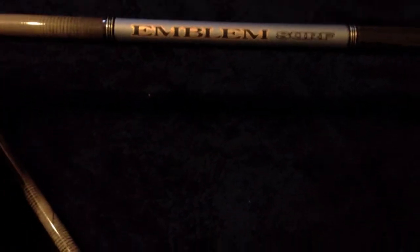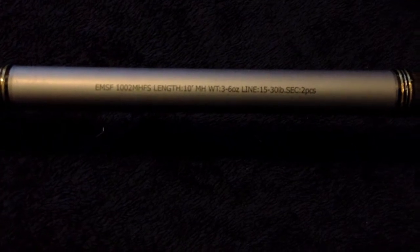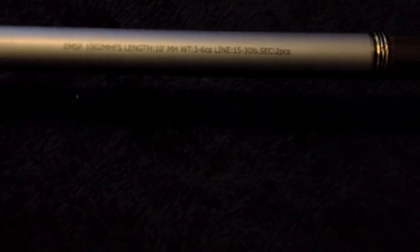The Daiwa Emblem surf rod — 10 footer, heavy action, 3 to 6 ounces, line weight around 15 to 30 pounds, and 2 pieces. This is what I needed — didn't want a 1-piece. Lightweight, probably weighs a little less than a pound. Within budget range at $110.